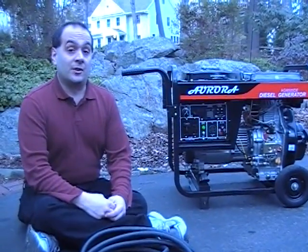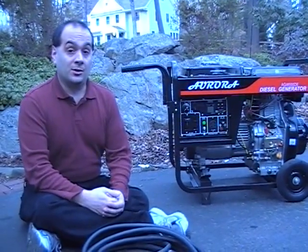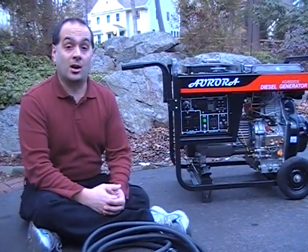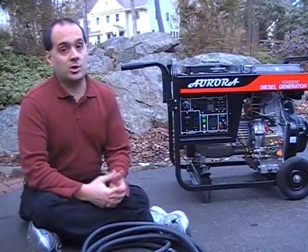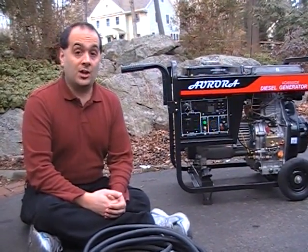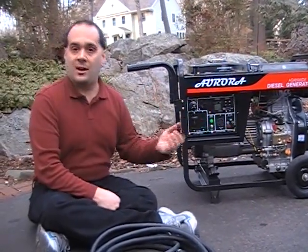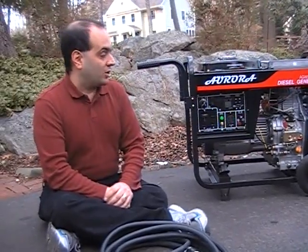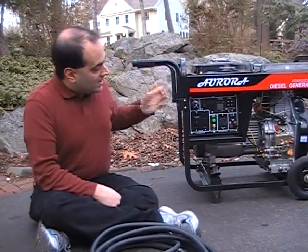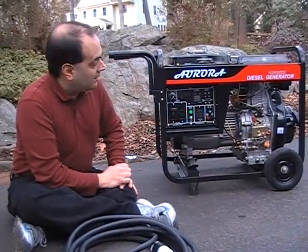If you've purchased a large generator — say 10,000 watts or more — capable of powering your entire home, chances are you've also spent the money on an automatic transfer switch professionally installed, and in that case this video is probably not for you. This is geared more towards portable generators in the 3,000 to 8,000 watt range that typically come on wheels and have both 120 and 240 volt outputs.